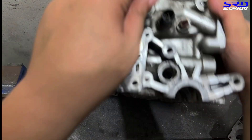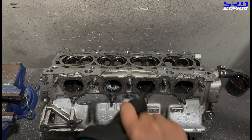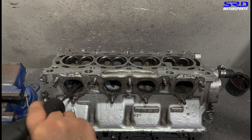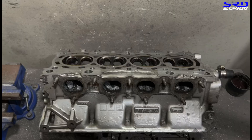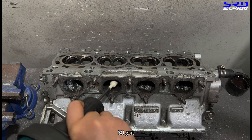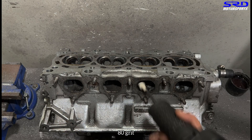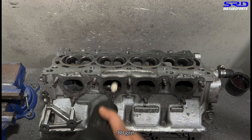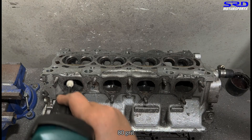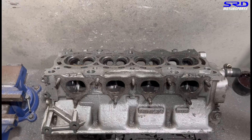Now we go to the exhaust first with the carbide. This is the important part where you need a gas mask or face mask because the carbon dust here is not good for your lungs. Make sure you take care of your health when you do this. Now we go with the 80 grit on the exhaust because we've already managed to shape it up with the carbide. That carbon dust is not good for your lungs, so wear a gas mask or face mask to be safe — health is more important.